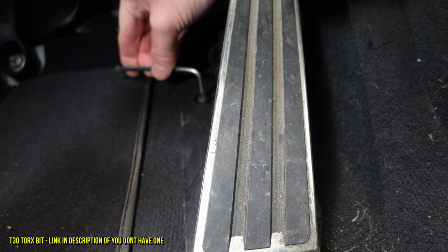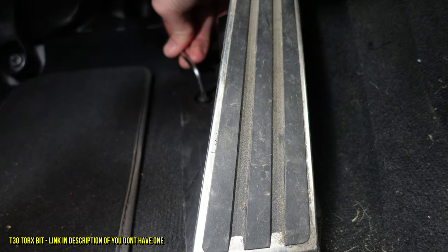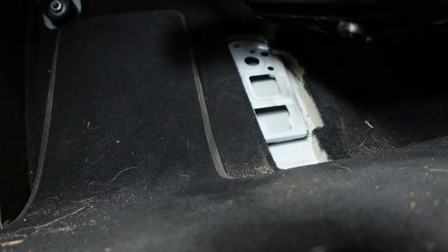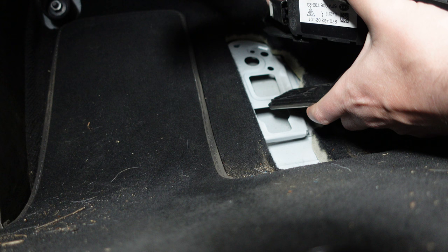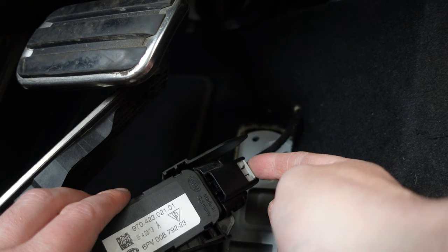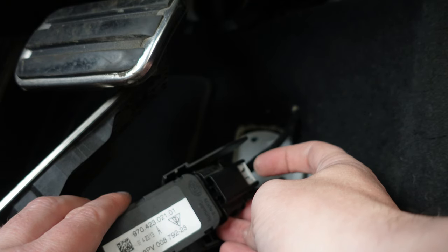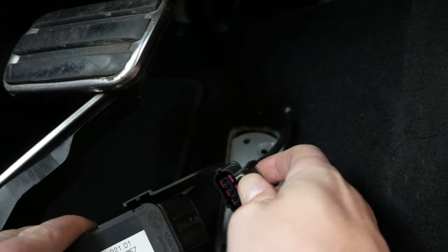First you've got to use a T30 Torx bit and remove the Torx bolt to the left-hand side of the accelerator pedal. The next bit can be a little bit tricky — you kind of have to push the unit up and then the whole unit will come off, exposing the electrical connection. You need to remove this plastic electrical connector. On this one, you need to get the white tab and push it that way until you hear a click — there we go — and then you can pull it out.